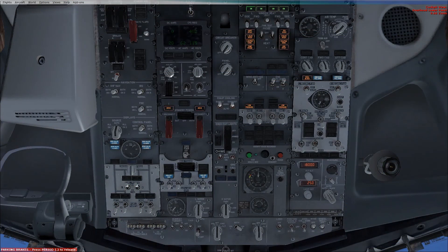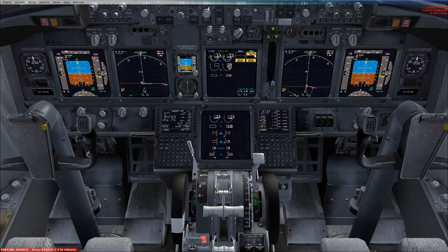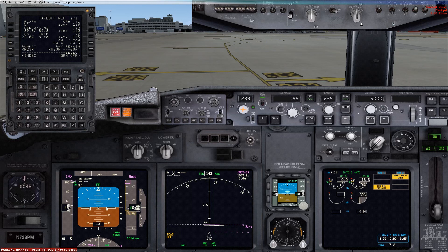Firstly, configure the packs to allow all the APU air for start, so left and right pack switch to off. Number two start switch to ground, looking for N2 rotation, engine start valve open. At 25% N2 the captain moves the start lever to idle detent, looking for light-up and fuel flow. At 56% N2, the start switch flicks to off.